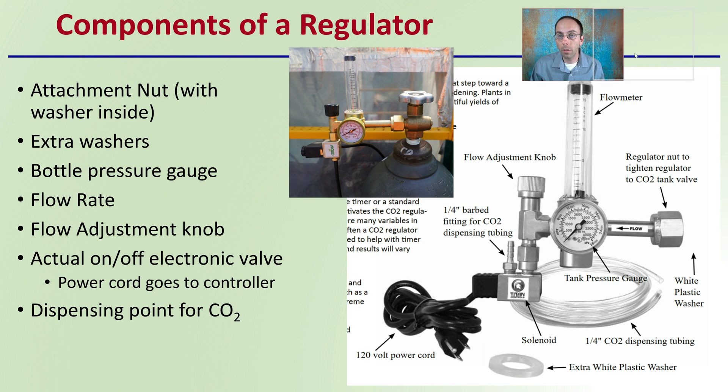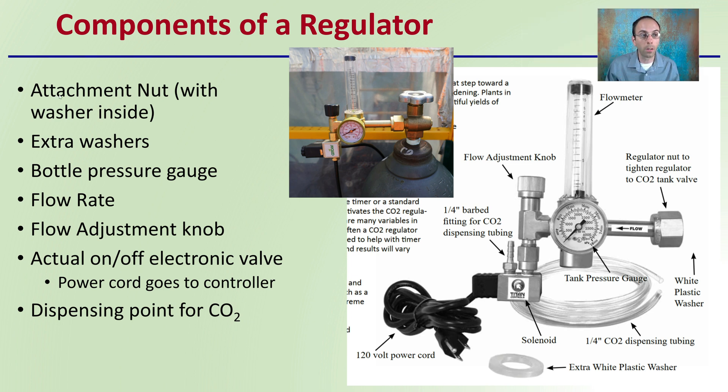The general components of the regulator: there's an attachment nut with a washer inside, located right here — and here we see it on the bottle. It's always a good idea to have some extra washers. There's also a bottle pressure gauge, which we can see here and also located right here.